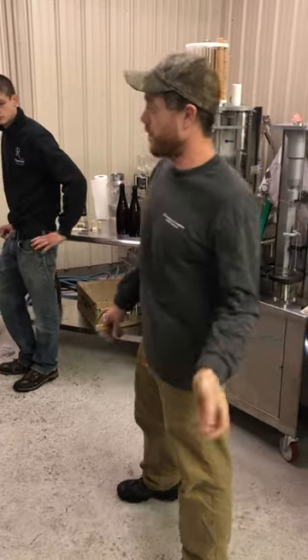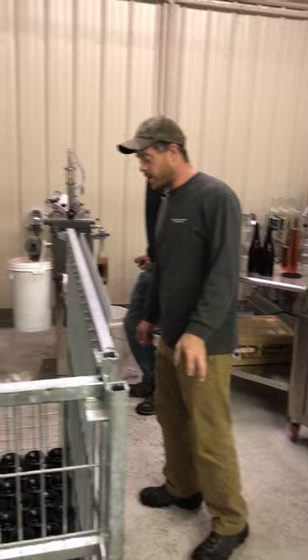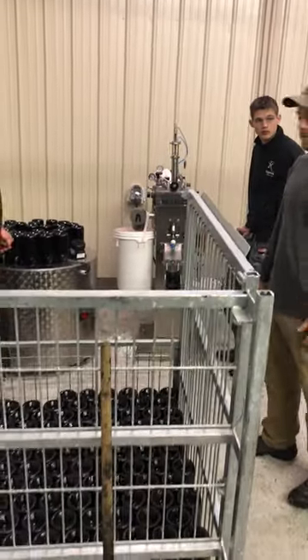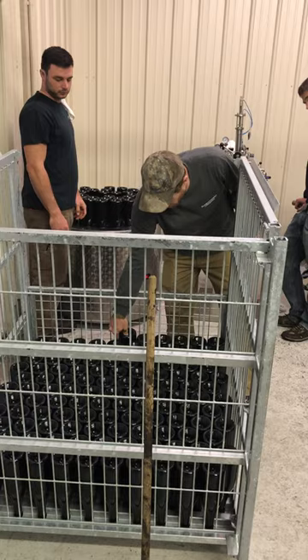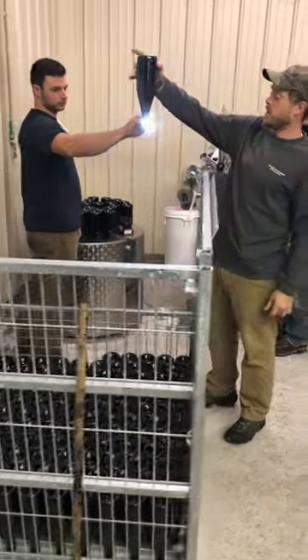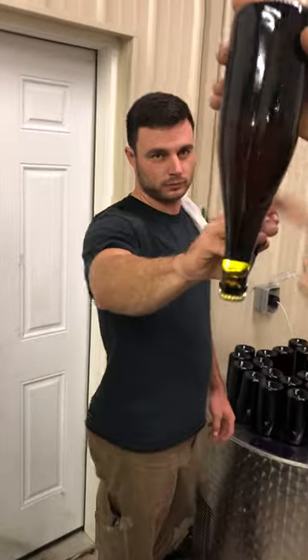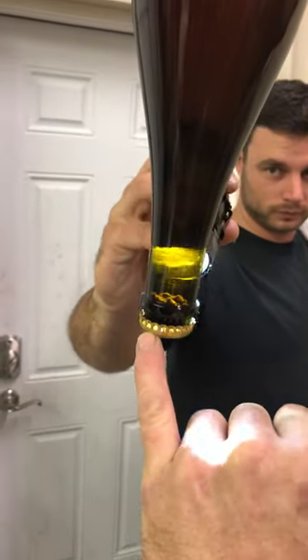We're just doing our first round of disgorging here with our 2016 Rose. It's a blend of predominantly Cabernet Franc with a little bit of Pinot Noir. We're taking it out of these cages — it's now been riddling for a little over a week. And you can see, if you come close and hold that up over the bottom, you can see how it's completely clear and there's a little bit of a yeast chunk in the bottom.